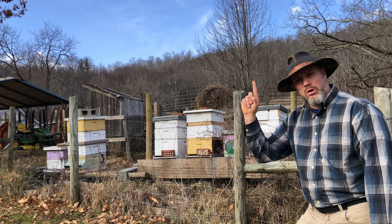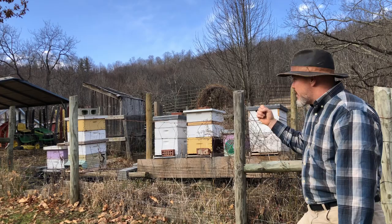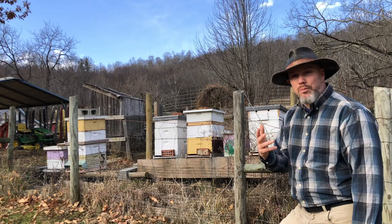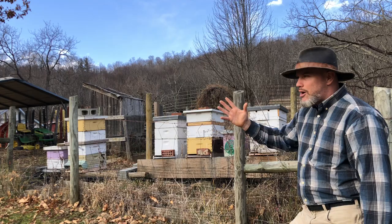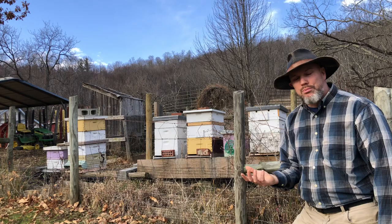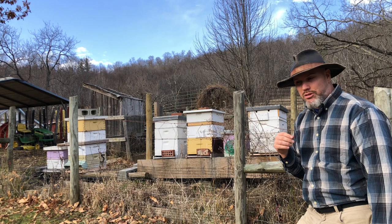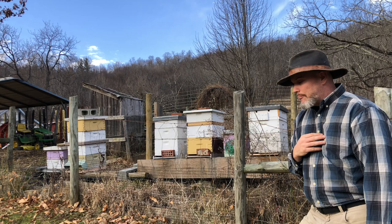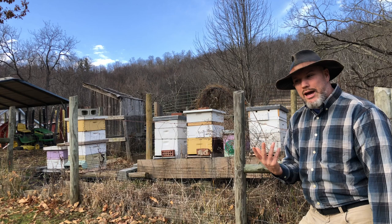I open my hives when my bees are already active. If my bees are flying outside — which they were this morning — that's when I open them, because they've already broken cluster. I don't want to break my winter cluster unless I have to. I have five hives, and they were all really active except for one. That's the hive I'm going to open up, because since all the other hives were super active and that one showed close to zero activity, that tells me something's wrong.